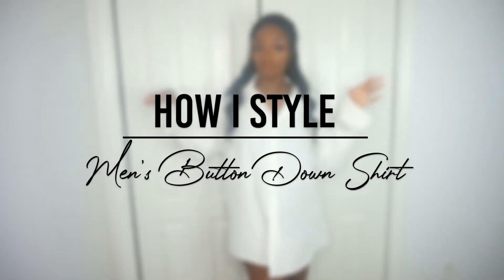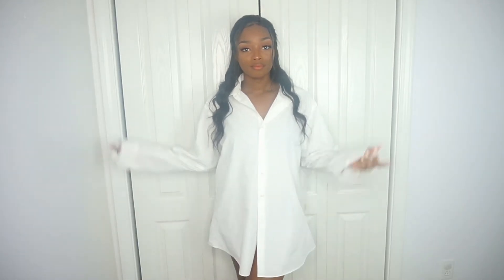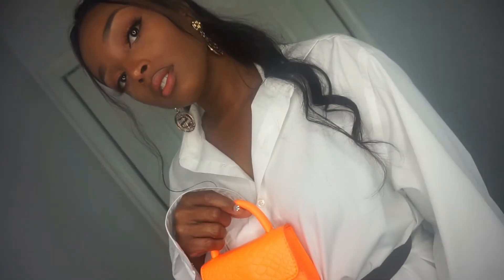Hey guys, for today's video I'm going to show you how I style men's button-down shirts. For this first look, I'm going to wear it as an oversized dress and belt it at the waist to give it some shape.